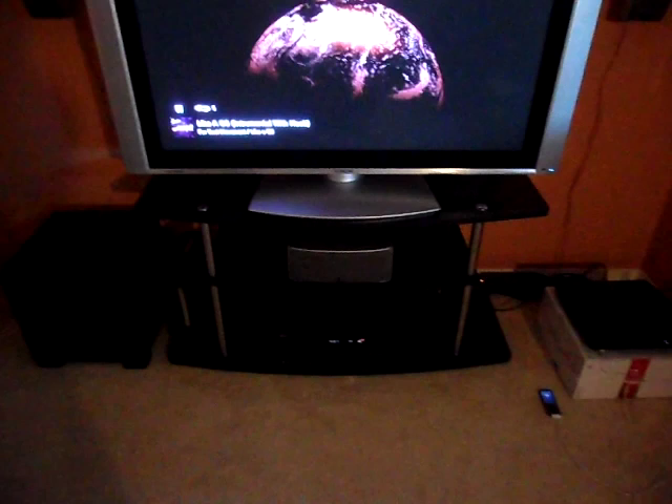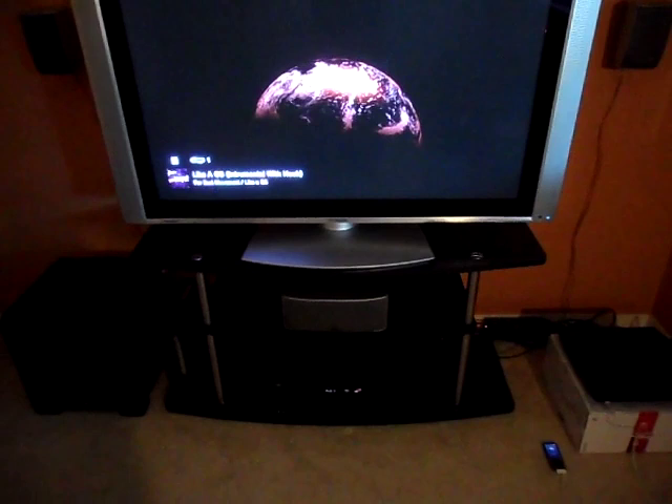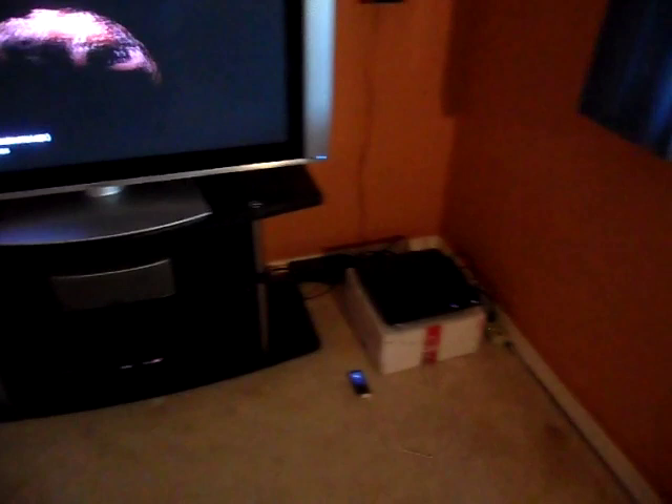Today I'm going to be playing 'Like a G6' by Far East Movement, but it's the instrumental with the hook, running through my PS3.